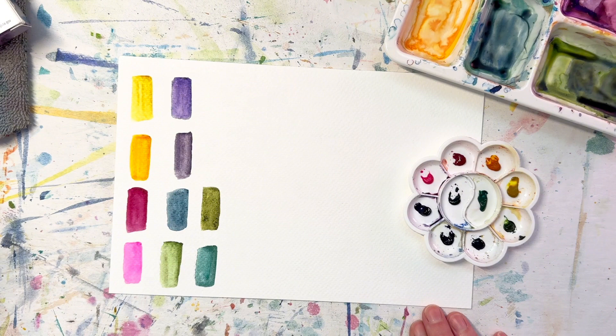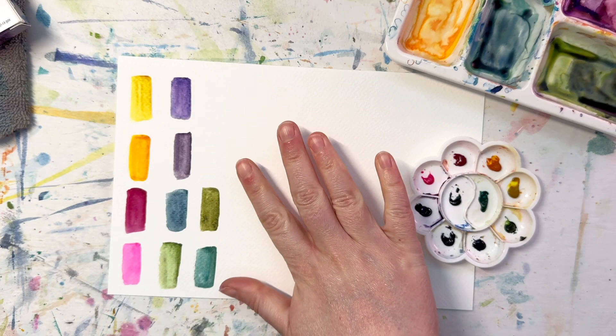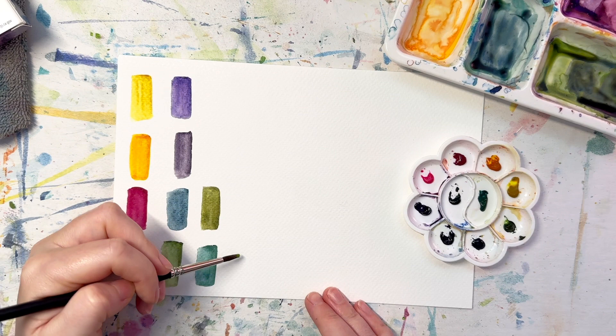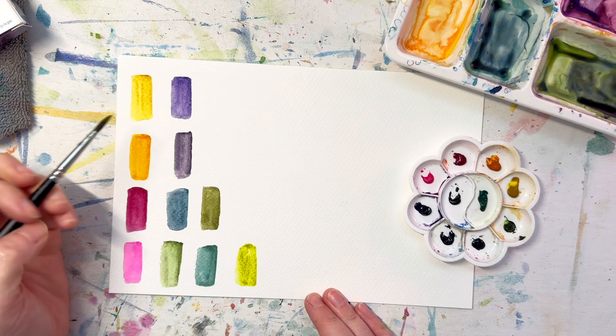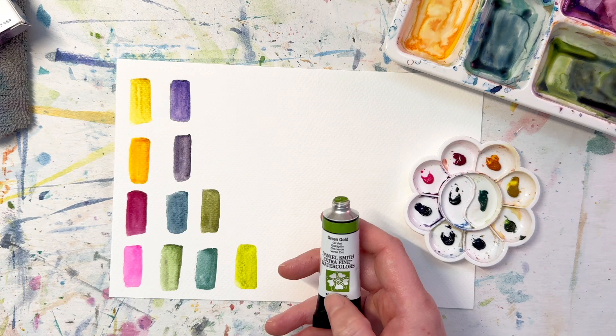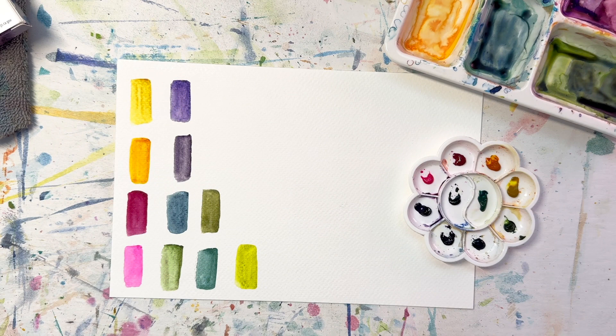Just a couple of comparisons while I have these paints out. First, this is Green Gold from Daniel Smith — probably my favorite green. I'm curious how it compares to Green Appetite Genuine. Green Gold is definitely a lot warmer and lighter than I expected. I thought these would be pretty similar, but they're actually not that close. I'm definitely glad I have Green Appetite Genuine to add to my collection.